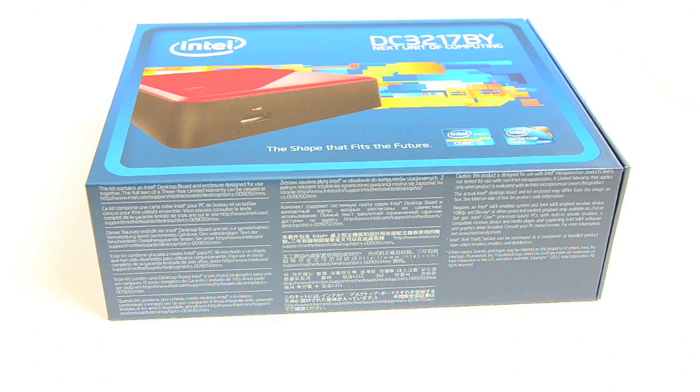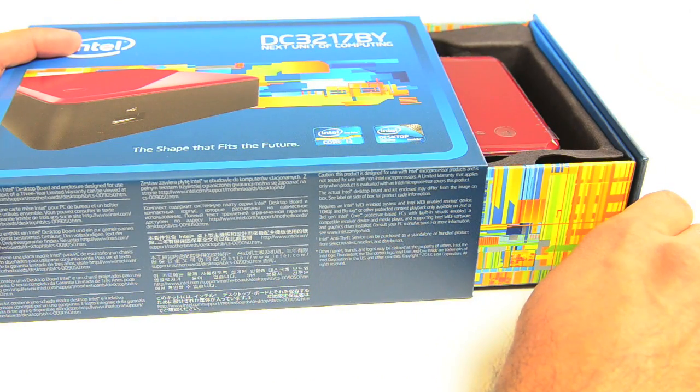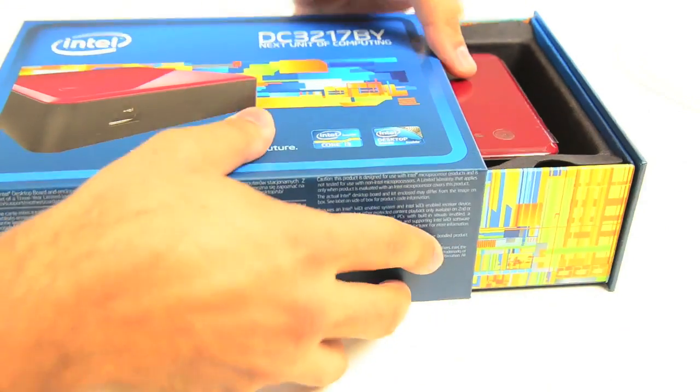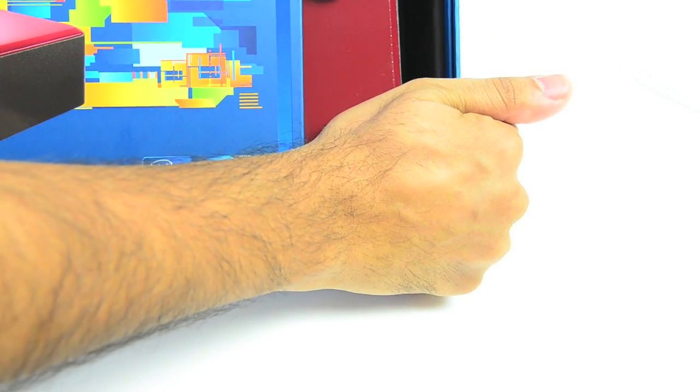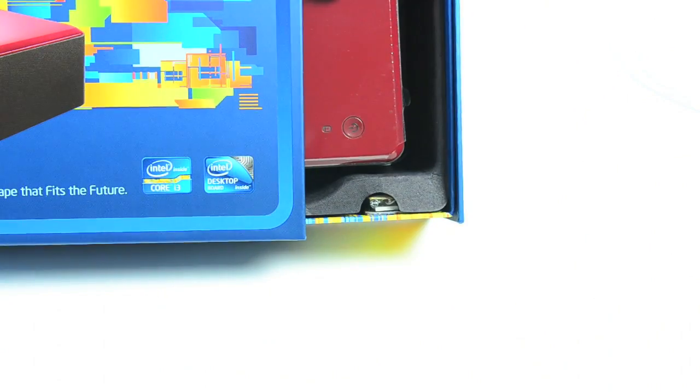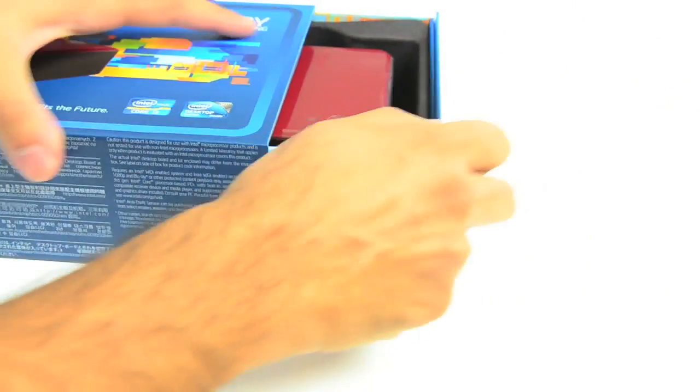I don't usually do unboxing videos, but this one's kind of neat in that when you open it, you get the Intel theme. There's actually a photo sensor in here that when you cover it up and then expose it to light, it triggers that. Now inside the box itself, it's pretty simple — we have the NUC.